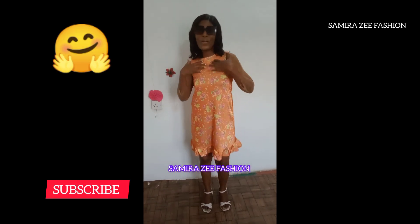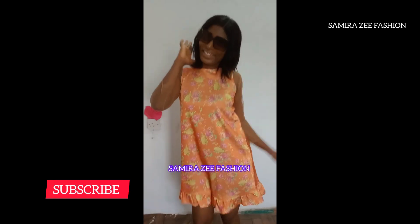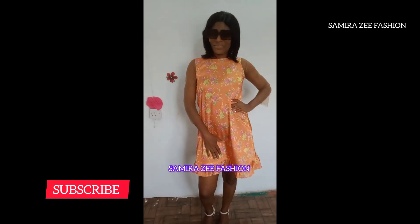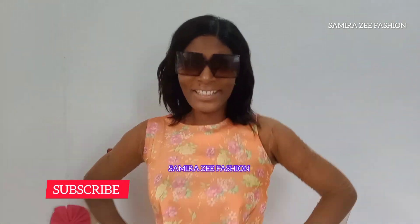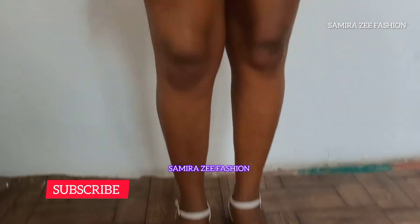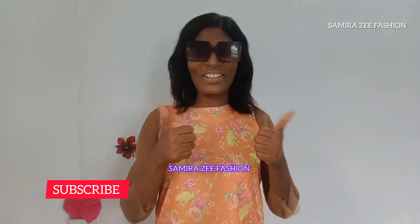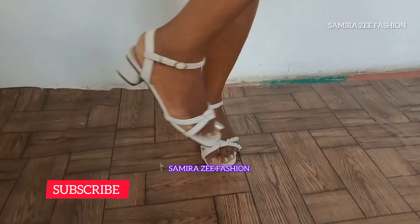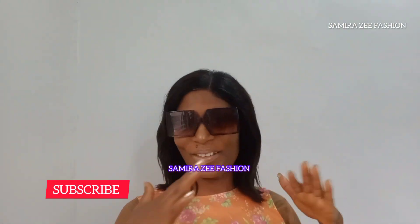Hello everyone, welcome back to the channel. My name is Samira. On today's tutorial, I'll be teaching you guys how to cut and sew this simple dress with a ruffle at the bottom. It's a unique style and I'm going to use this floral material to achieve this style. It's one and a half yards of fabric that we are using to make this style.